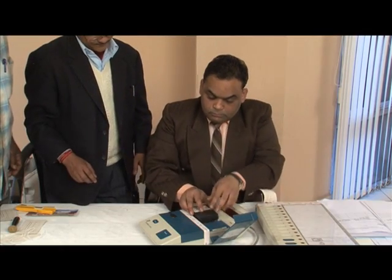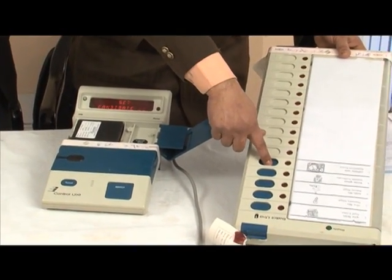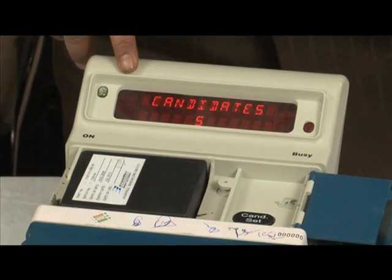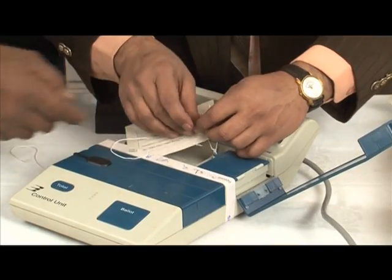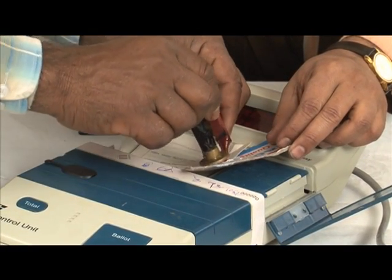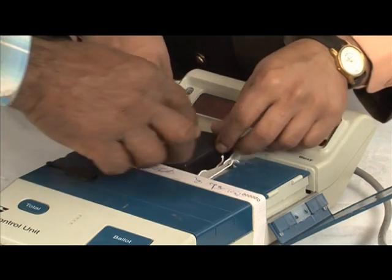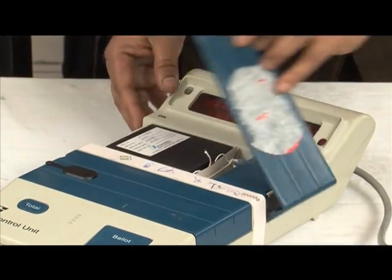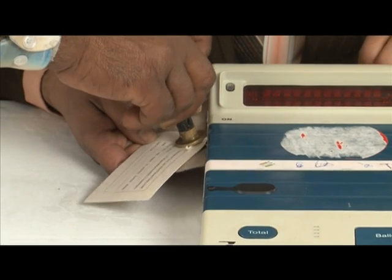In the control unit, the battery is installed, candidate setting is done, and the battery section is sealed. All candidates are given prior notice about the preparation and the whole process is done in the presence of candidates or their agents. While sealing the ballot unit and the battery section of the control unit, candidates or agents are also permitted to affix their own seals. Without breaking this seal, no one can change the number of contesting candidates of the election.